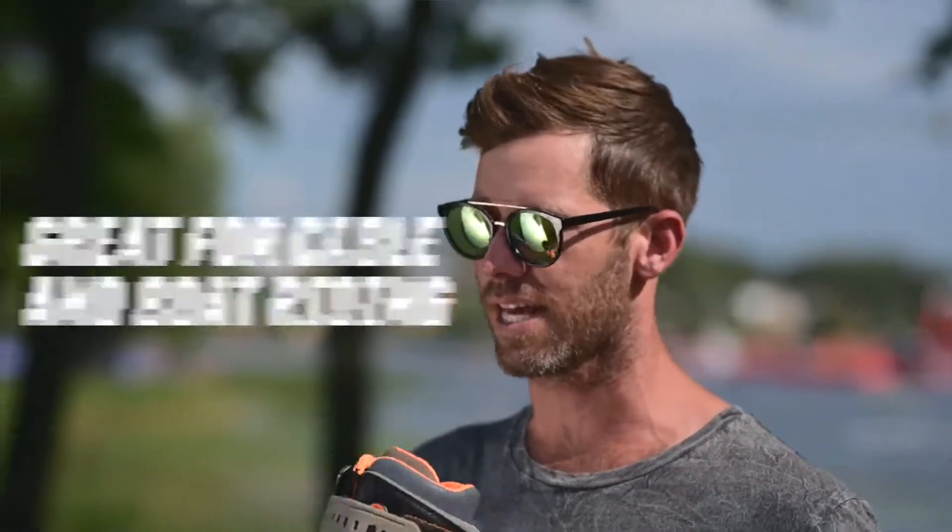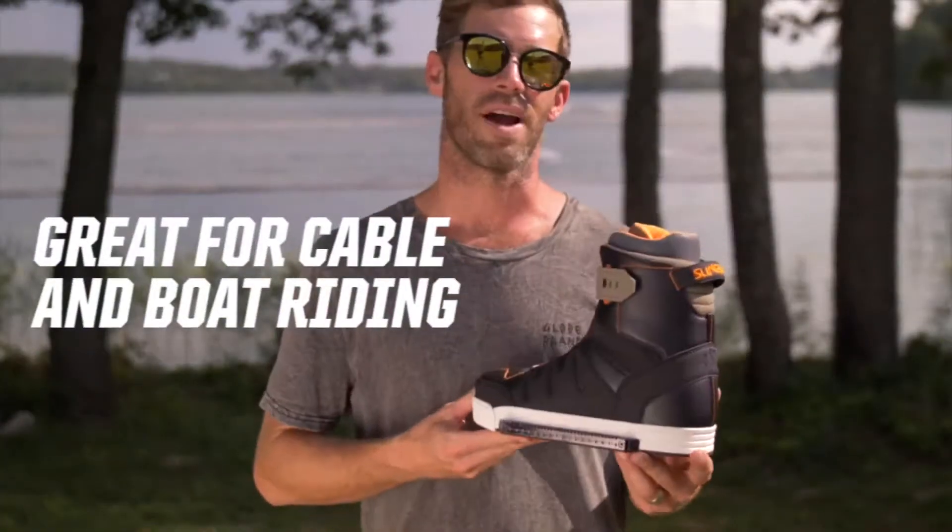It's got a fixed liner — in and out of the boots, you don't have to worry about the liner slipping out or losing them or anything like that. It's just a simple boot for riding the cable, riding the boat. It goes everywhere and does everything well.